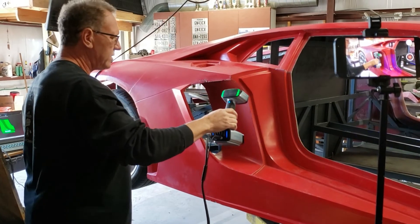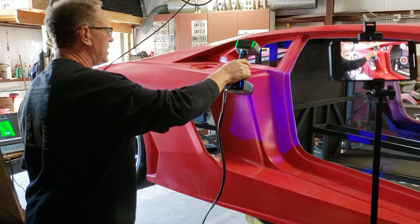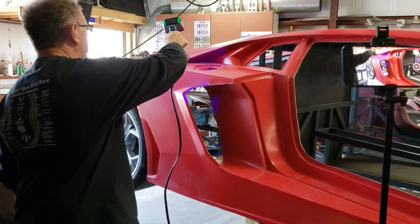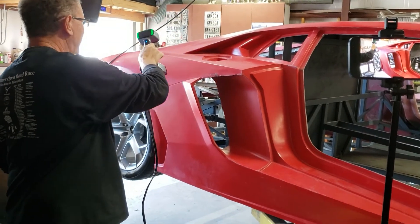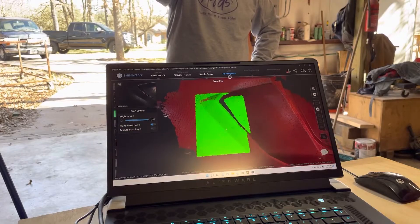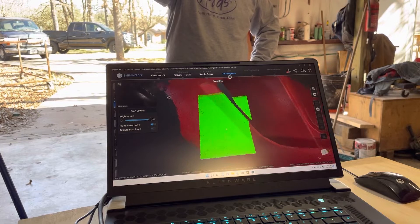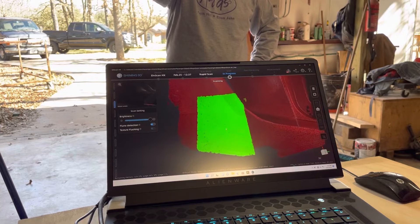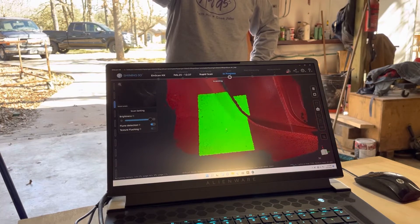You have to do a preview of the area, and what that does is give the program a world view of what you're scanning. Now we've got a good scan, and at some point you have to decide to stop, because if it gets lost, it'll do that double image thing, which we definitely don't want, so I'm just going to push the button to stop.